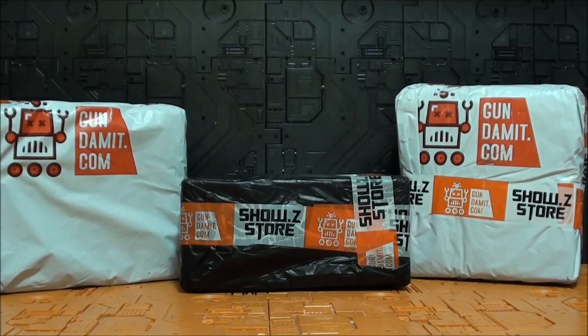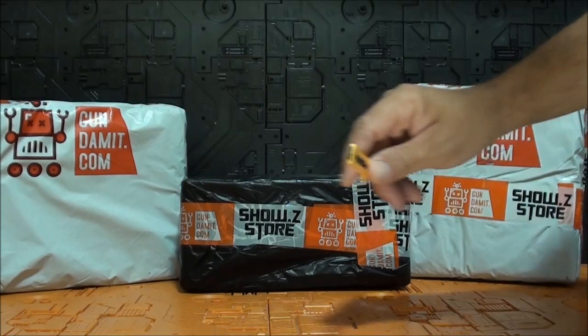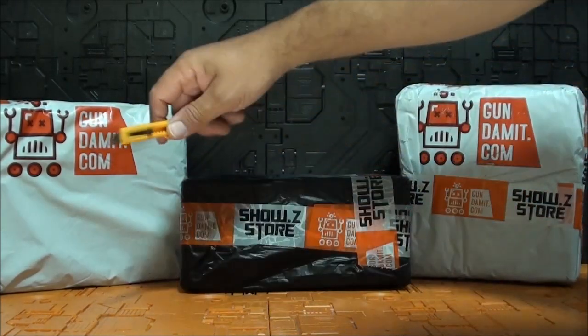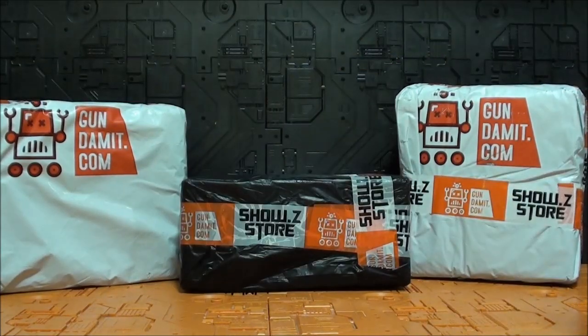Hola Transfans, ¿qué tal están ustedes? Soy Javitron y aquí les traigo un nuevo unboxing. Si ustedes quieren ser tan felices como soy yo ahora mismo, que irradio felicidad por todo mi ser, compren en ShowCitaStore.